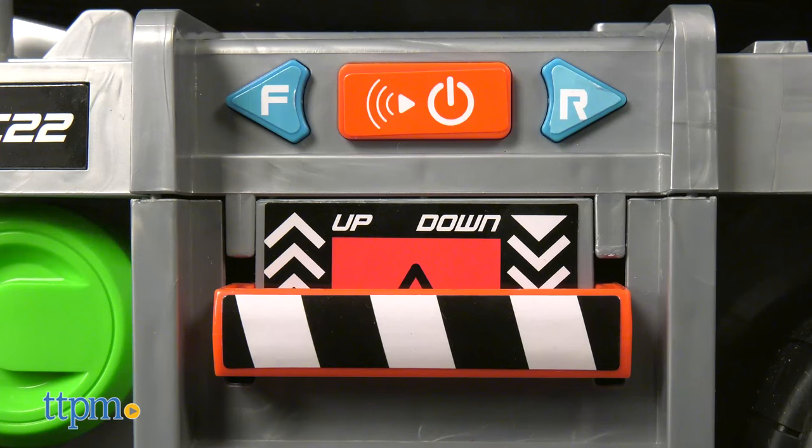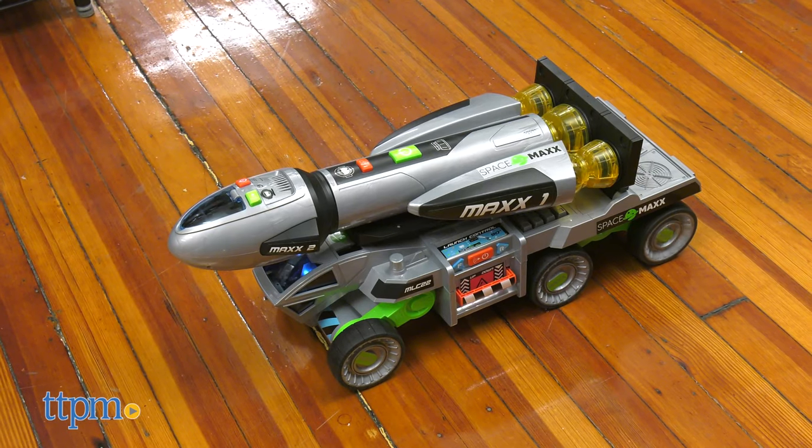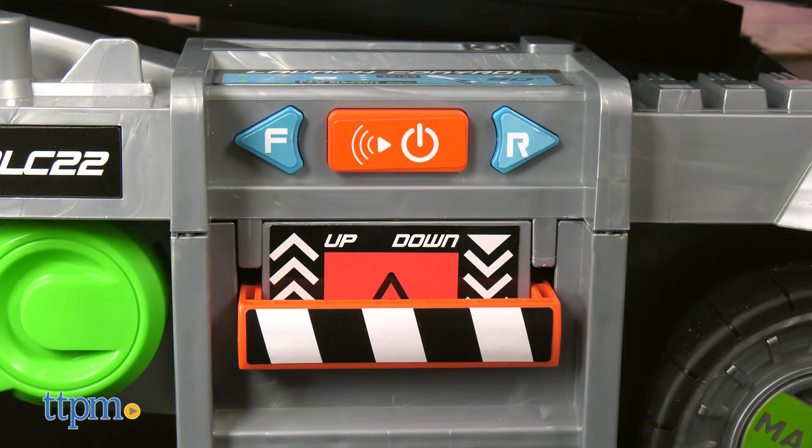Press the F or R buttons to make the vehicle drive forward or in reverse. It doesn't go very far with just one push of either button, and sometimes the back wheels had trouble getting traction with our floor so it didn't move at all. The red button in between the direction buttons activates lights and sound effects.